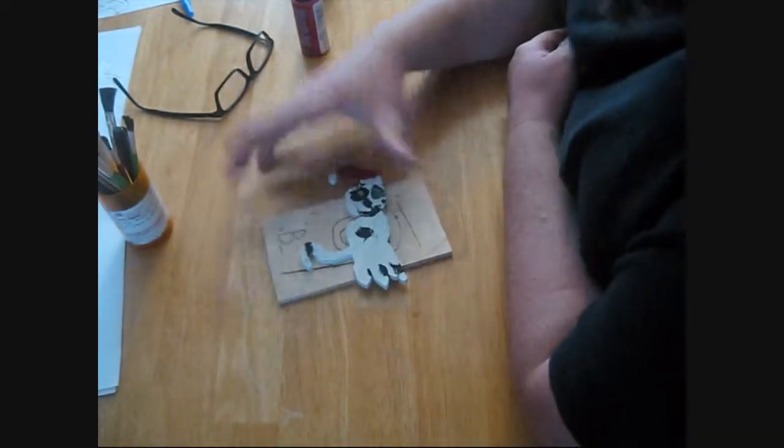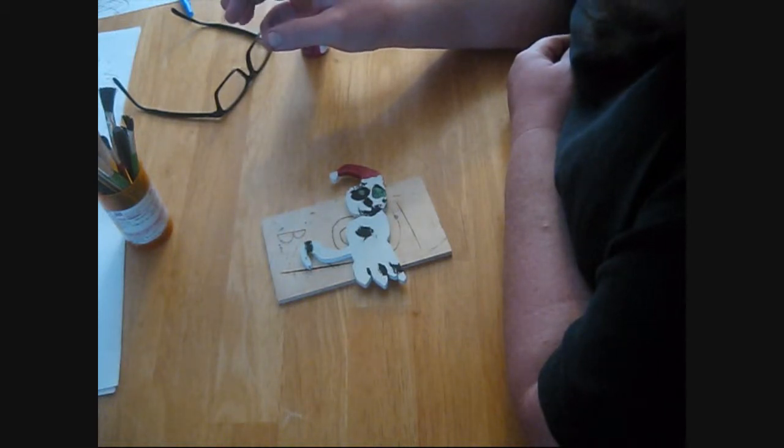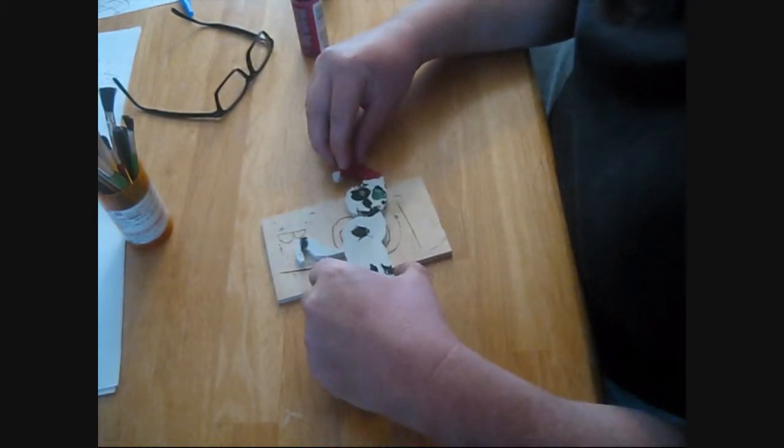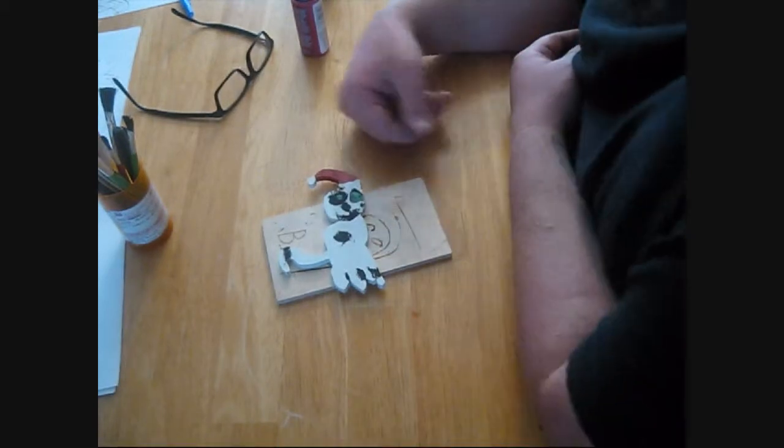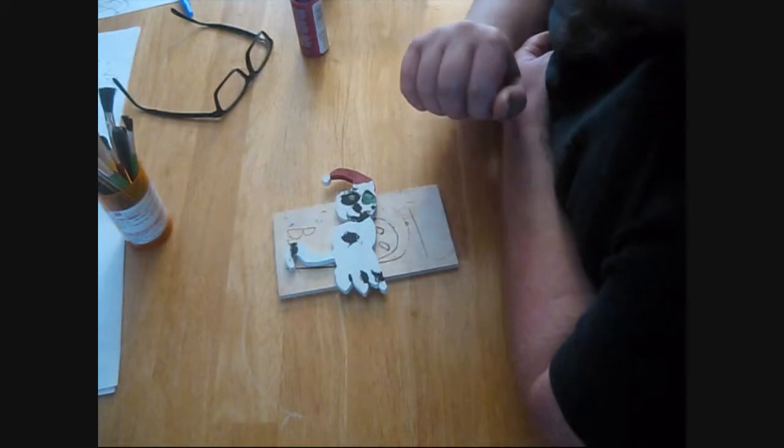Here we have the Christmas cat painted. I painted the whole thing white myself, front and back. I drew the face on it — well, Zachary drew the face on it. I helped with the hat. He drew the spots.